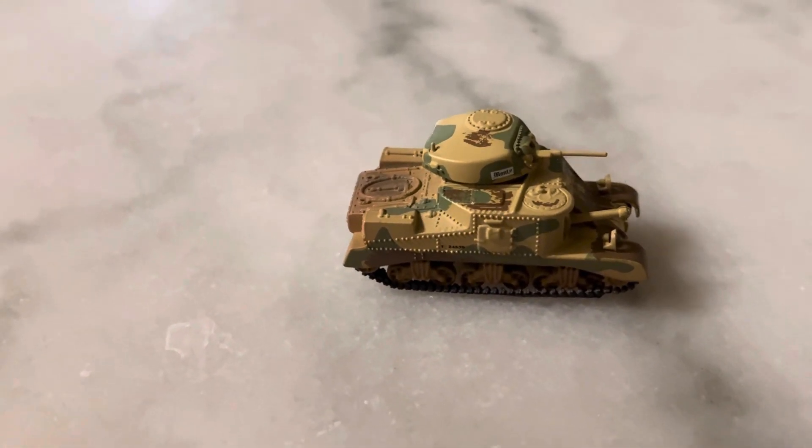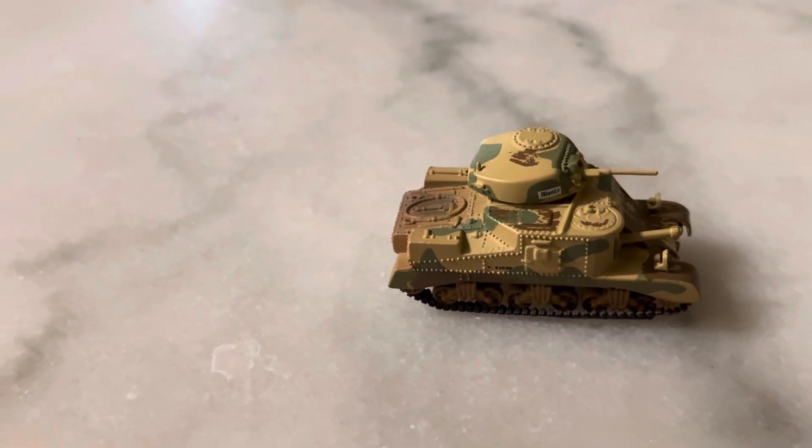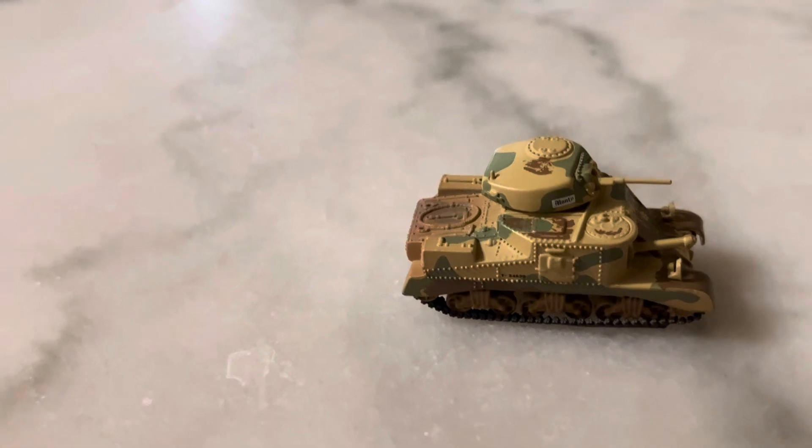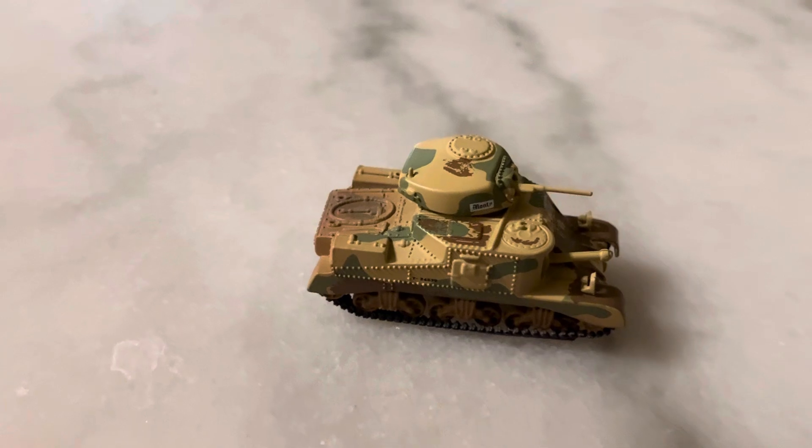Because like I said in a previous video, they change up the color schemes by the different lines they release — like the 75th anniversary line — so it just depends what you get. But these are still available, you can still buy them, just maybe under a different color or design.